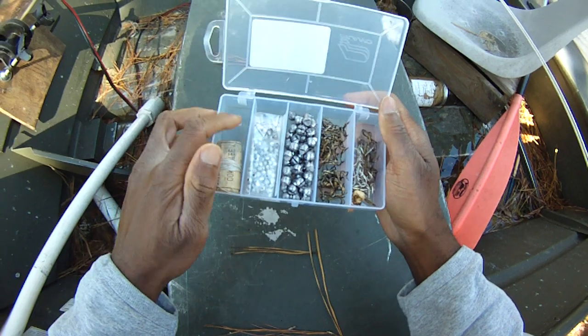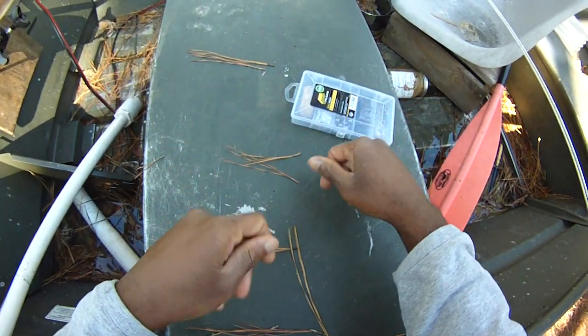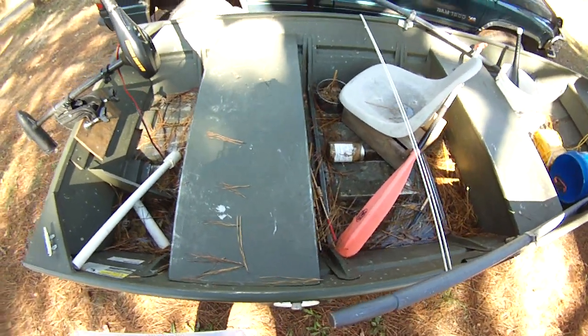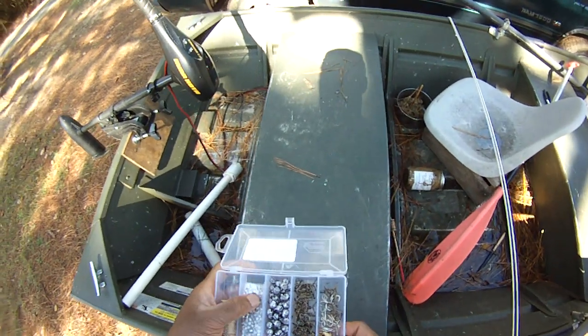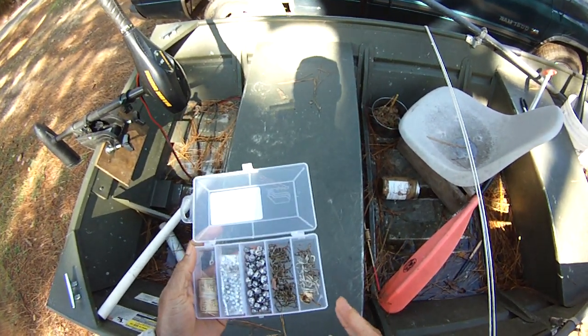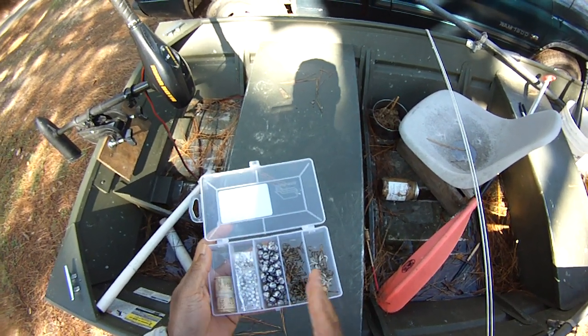Well anyway, that's it man. It's just a simple system. I kind of believe in the minimalist approach when it comes to fishing, because it's just a lot less gear, a lot less stuff to keep up with, a lot less clutter. I know exactly the specific fishing method I'm using and that's all I really need.